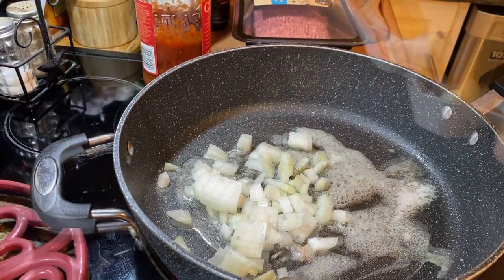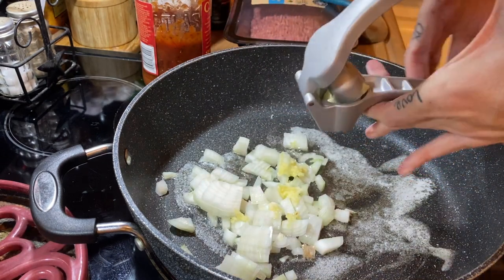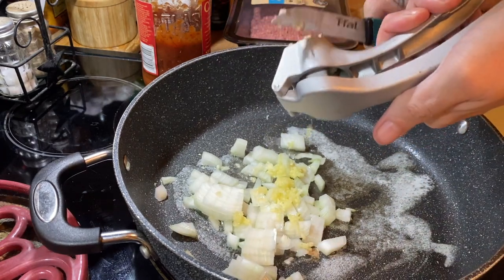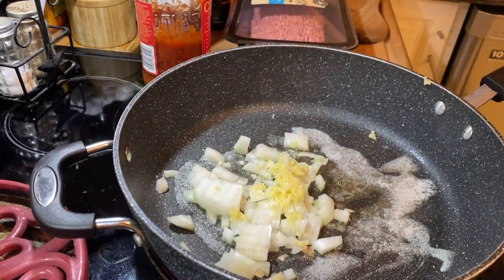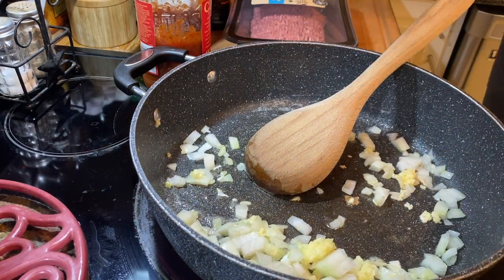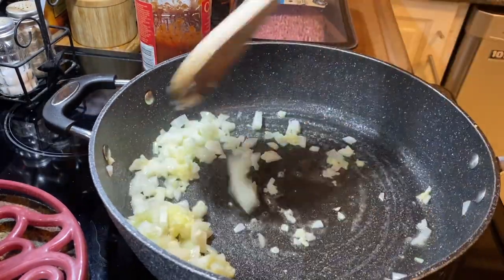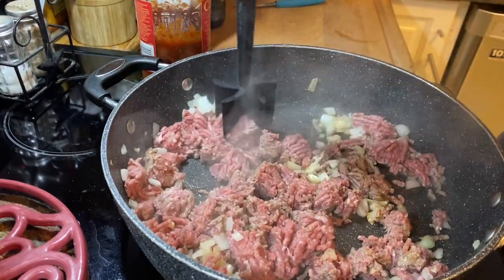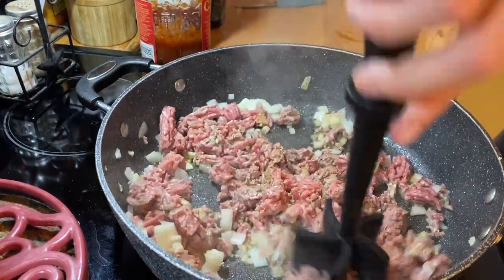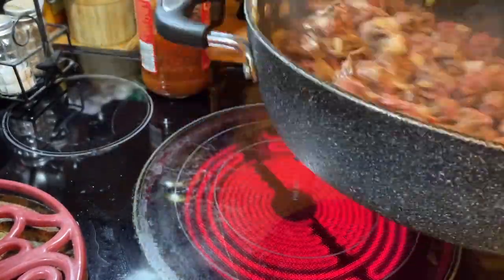I add about a teaspoon of oil — anytime I'm melting butter or sautéing I always combine it with a little olive oil or canola oil to help prevent the butter from burning, because I cook on high heat all the time. Garlic and onions are sautéing in butter and oil. Then I throw the ground beef in and cook it all up, adding a little salt and pepper — don't go too crazy on the salt.